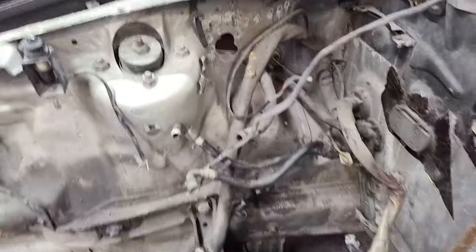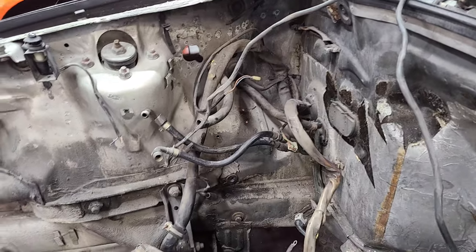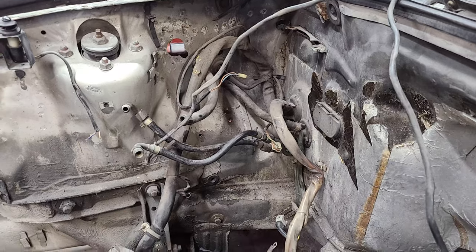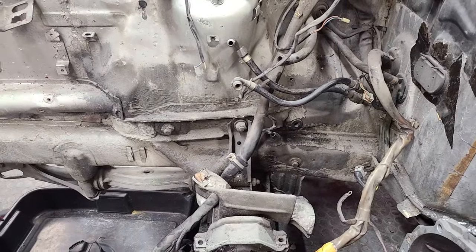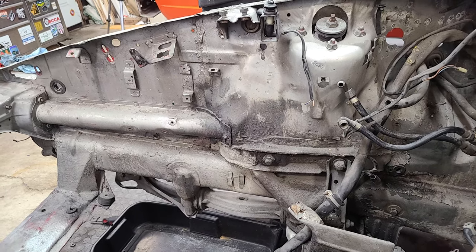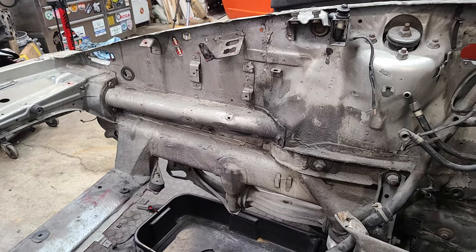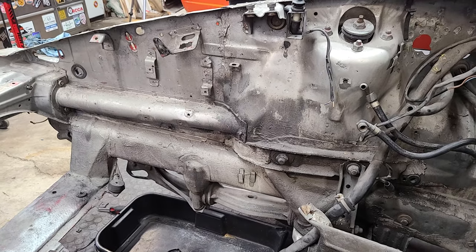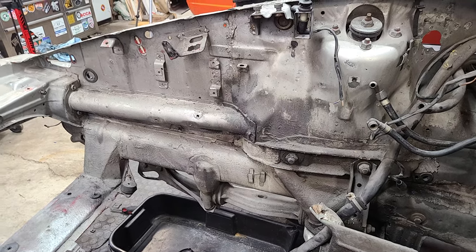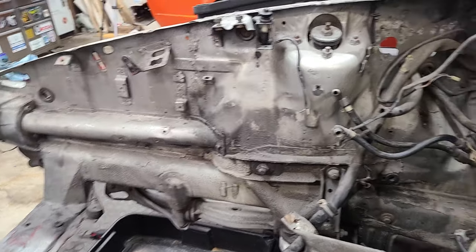There's a bundle of wires over in that corner, and then we've got fuel lines and stuff that goes to the evap canister. So the first step I'm going to do is just scrub this thing down with a wire brush and some lacquer thinner and see how it looks. I feel like if we do that, we're probably going to get to where we can just paint over the silver that's in here and not have to strip this thing down to bare metal.